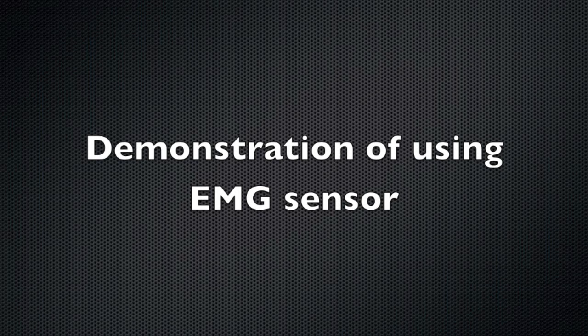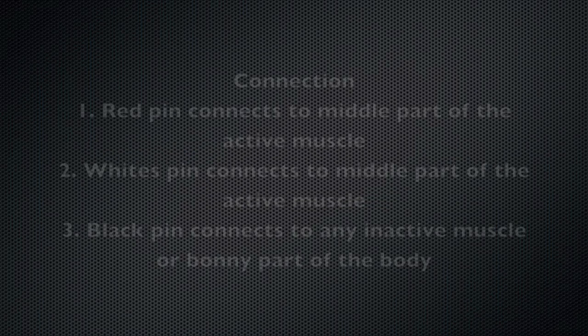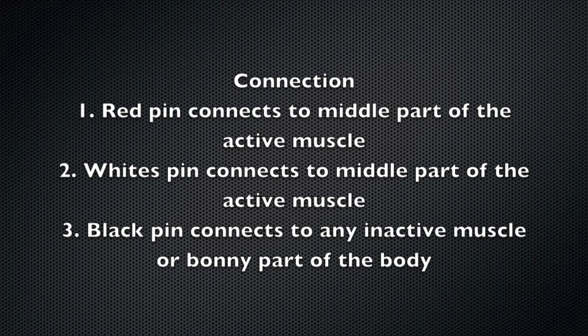This video will demonstrate the use of an EMG sensor. For connection, it has three cables: two are for the active muscle, and the other is for the reference point, which is any inactive part of your body during contraction.